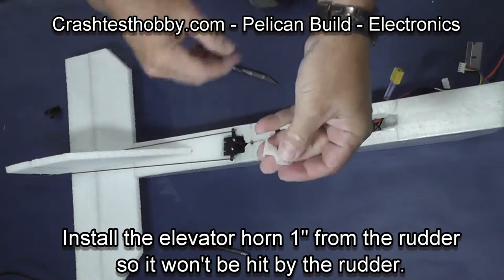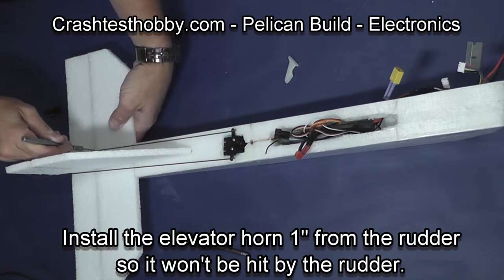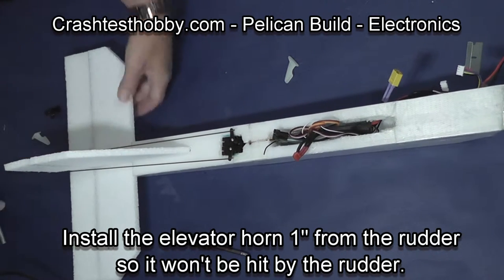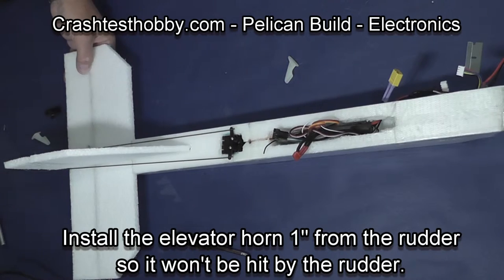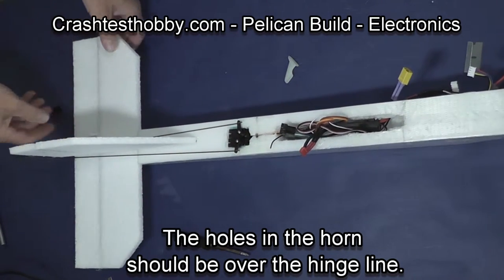Trim the base brackets off of the servos. Now we're going to install the servos. I like to install the elevator horn one inch from the rudder. You don't want the rudder to move and hit the horn, so I press it up through.